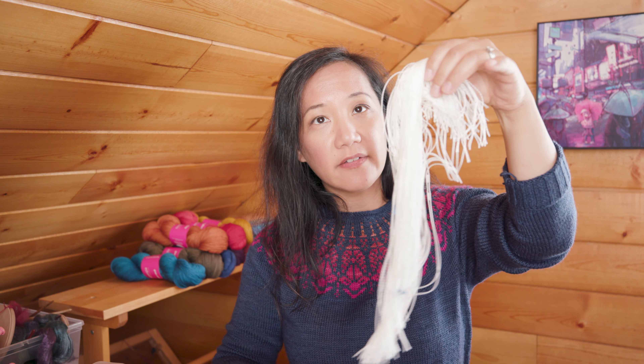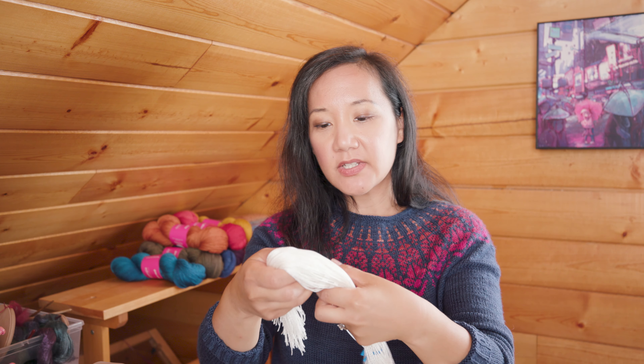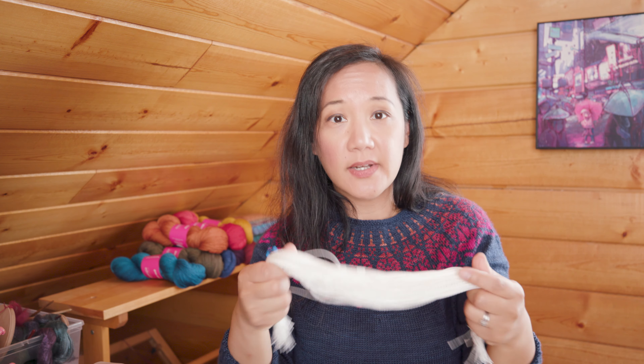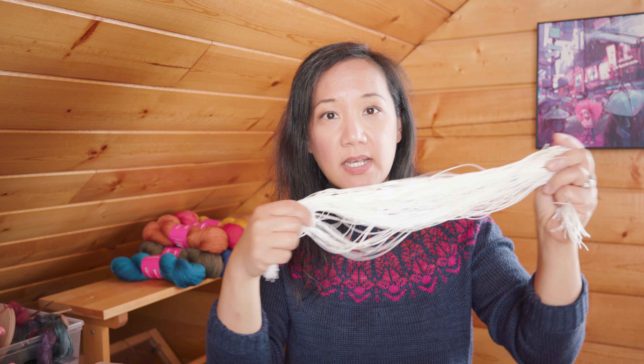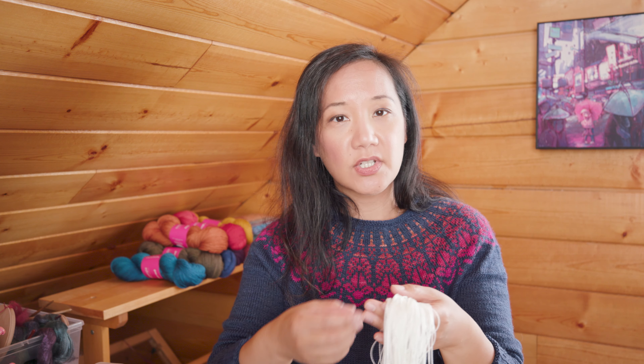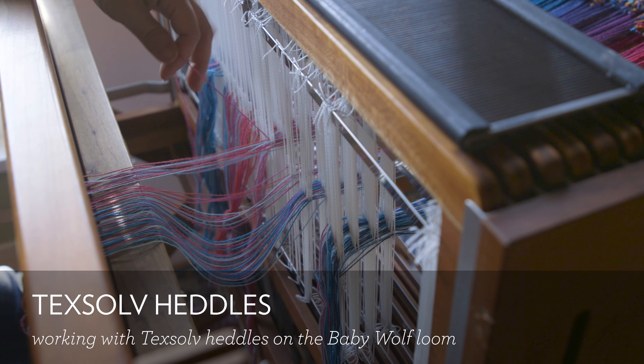So I wanted to replace the metal heddles with Texolve heddles, which are made out of nylon. Texolve heddles are very soft and floppy, they're light, and when you step on the treadles they don't go clang or rattle — so there's definitely a reduction in sound levels. I have these Texolve heddles here — the ones on the Spring loom have a blue twist tie and are longer; those are what come standard on the Spring loom. I just learned to thread them really efficiently and I really enjoy working with them.